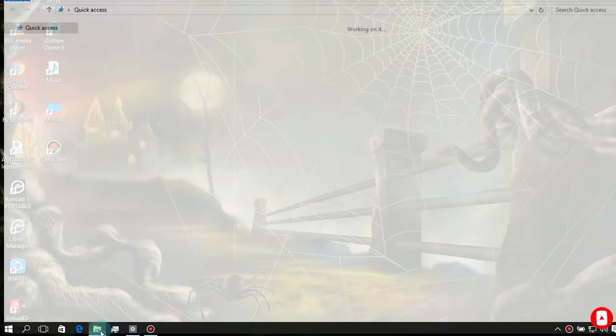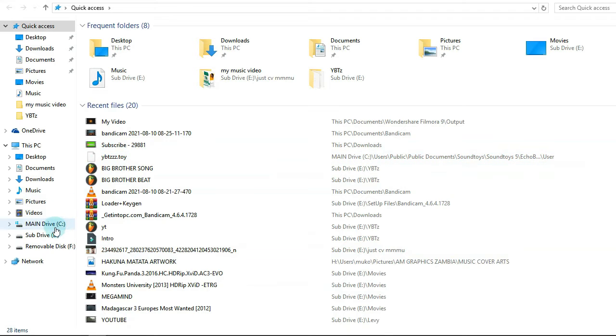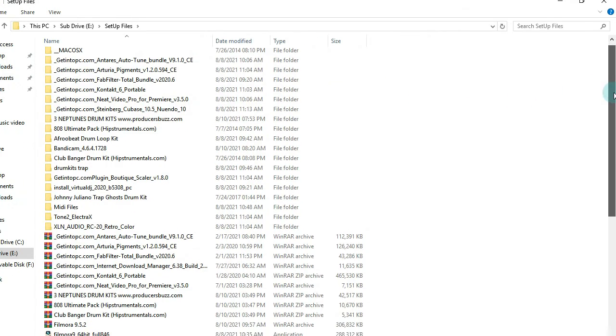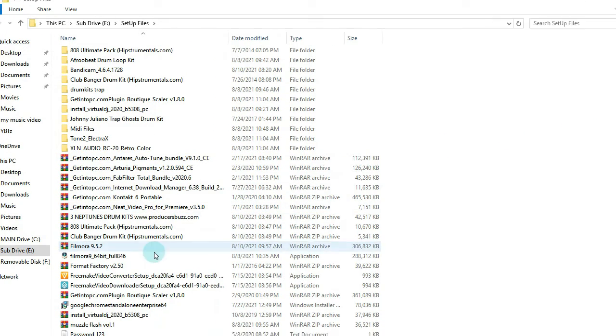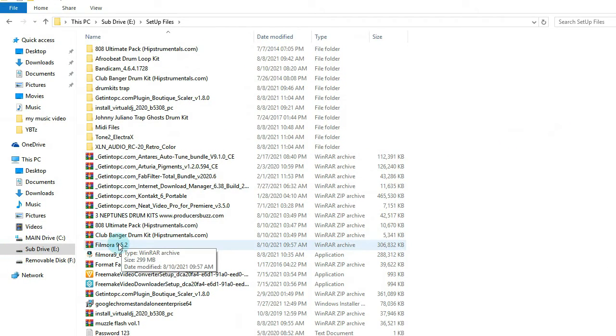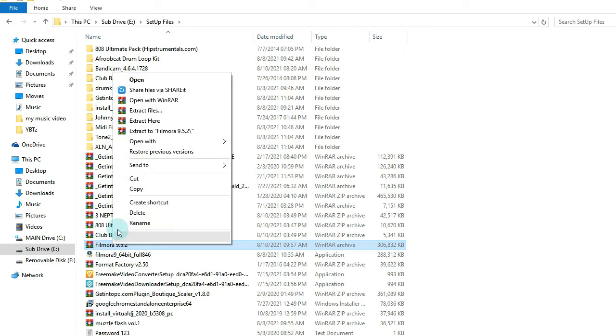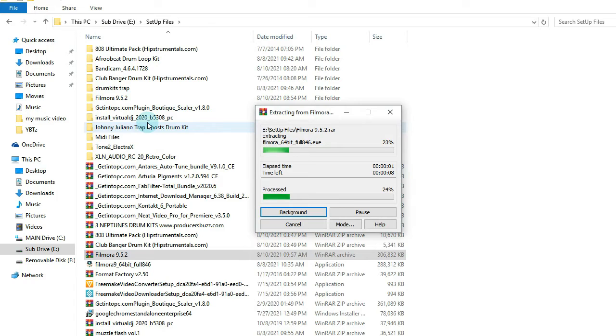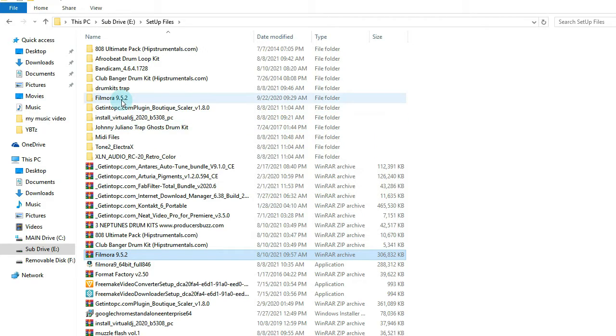Go down and look for the setup file which you have downloaded. Right-click, then extract the files to the path where you want your files to be extracted. Wait for it to finish extracting — it has created a folder.